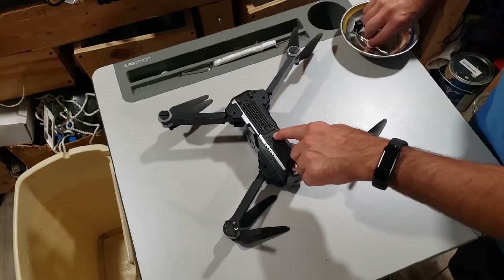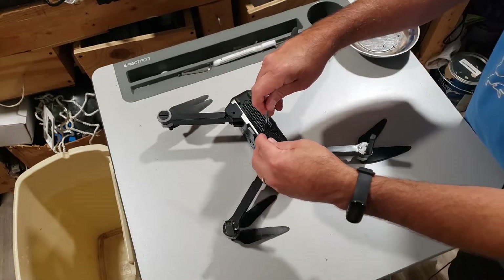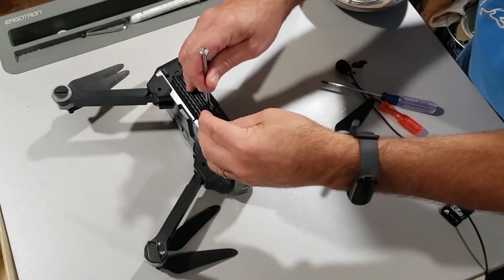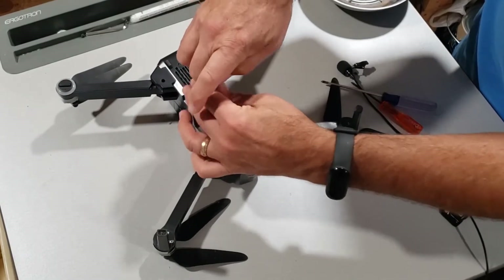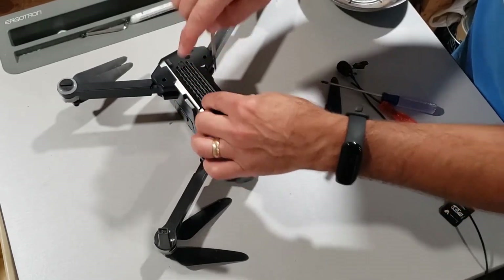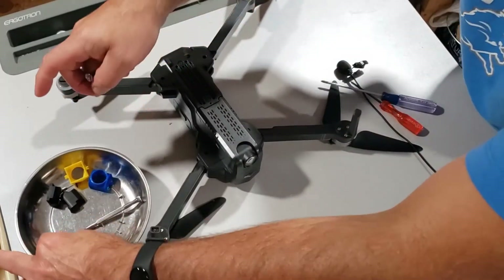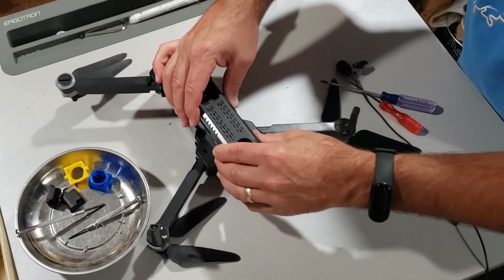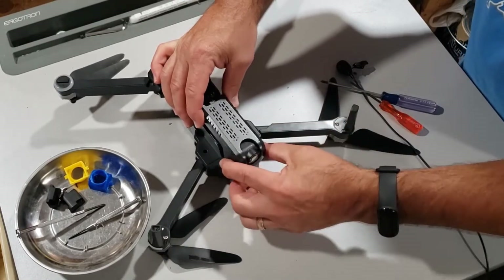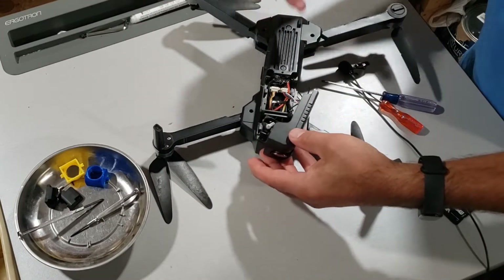I've got her opened up — I peeled off a sticker on the side back when I initially did this. To take apart the drone you will need a small Phillips screwdriver. I have a magnetic tray to store everything in. When you slide this forward there are two little clips down here that you can get out.